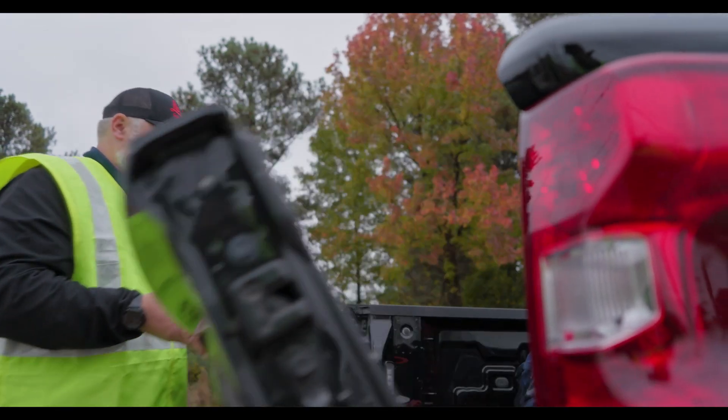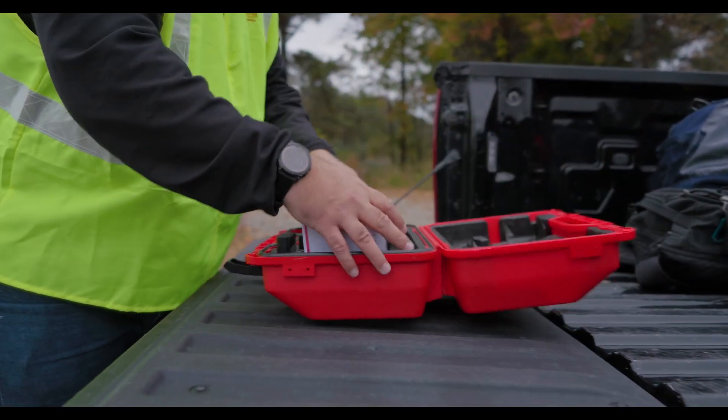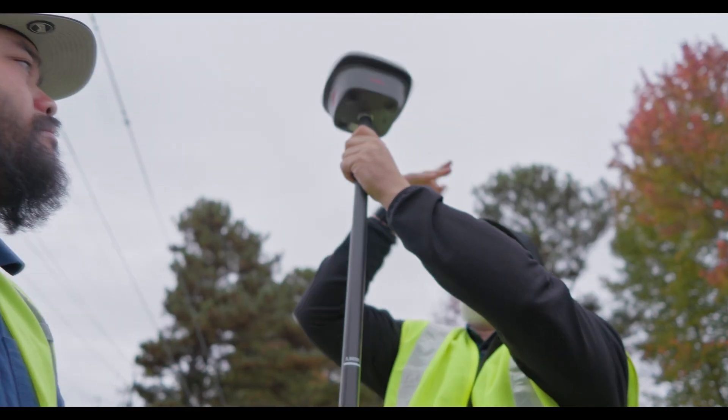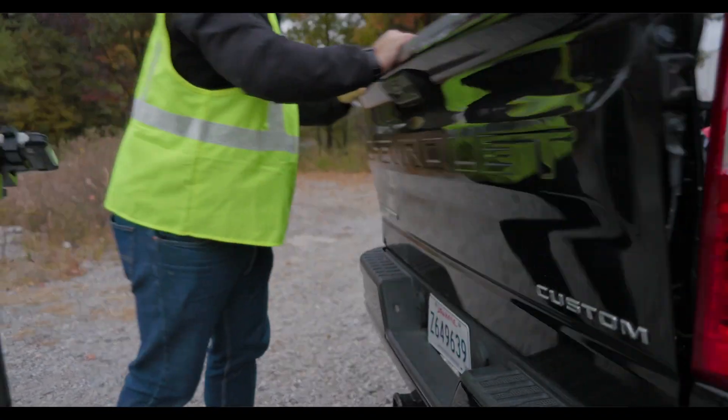We've had some huge improvements over the last couple of years. We've added some new options — multi-path reduction and interference mitigation — but most importantly we've had some software improvements. We've had some RTK kernel improvements that really allow us to have more availability and reliability in those harsher conditions.